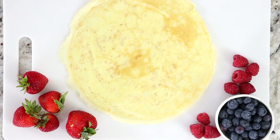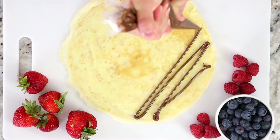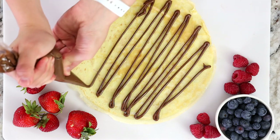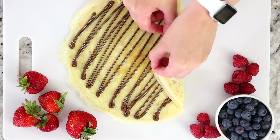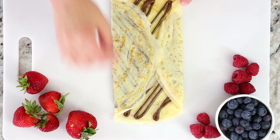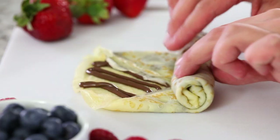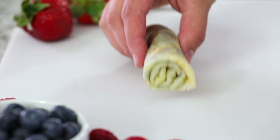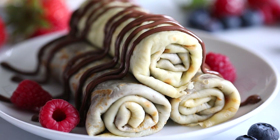Now the fun part — time to fill these crepes with your favorite filling. We love loading ours up with Nutella. For this first crepe I'll show you the tuck and roll method: take one side, bring it towards the center, then take the opposite side and bring it towards the center as well. Start from the end closest to you and roll it up tightly, kind of like a burrito. Stack a few on top and drizzle with extra Nutella.